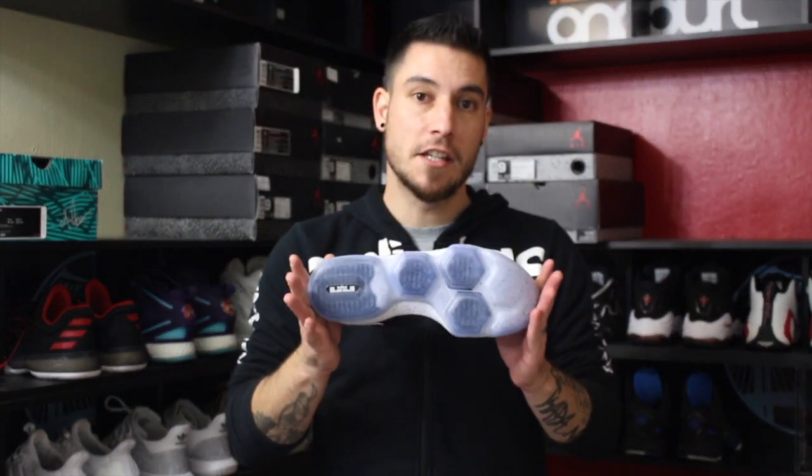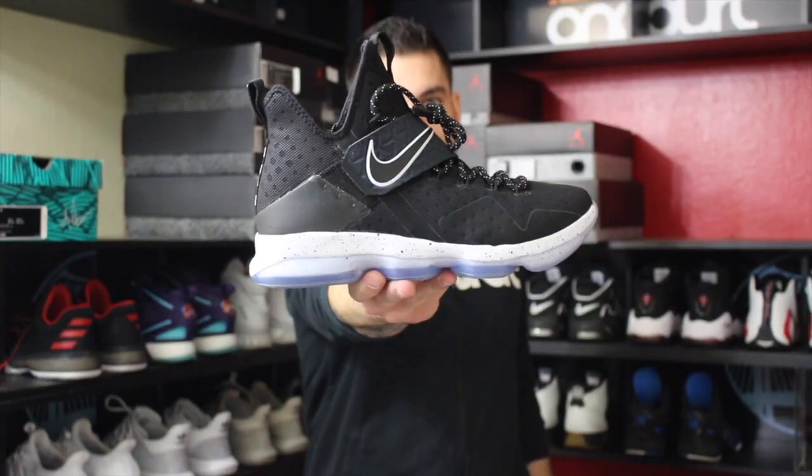Yo, what's good guys? It's Nightwing2303 from weartesters.com and today we got a quick detailed look and review of these guys right here. This is the recently released Nike LeBron 14, one of my personal most anticipated releases of the year. I've been very curious to know how these zoom units feel underfoot, so let's go ahead and get right into it.